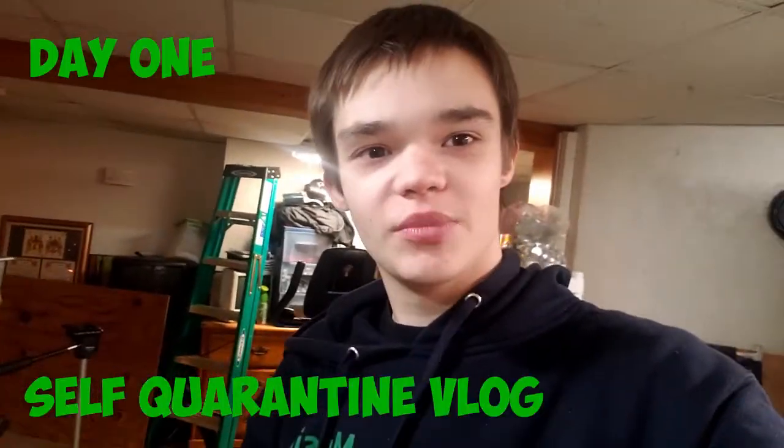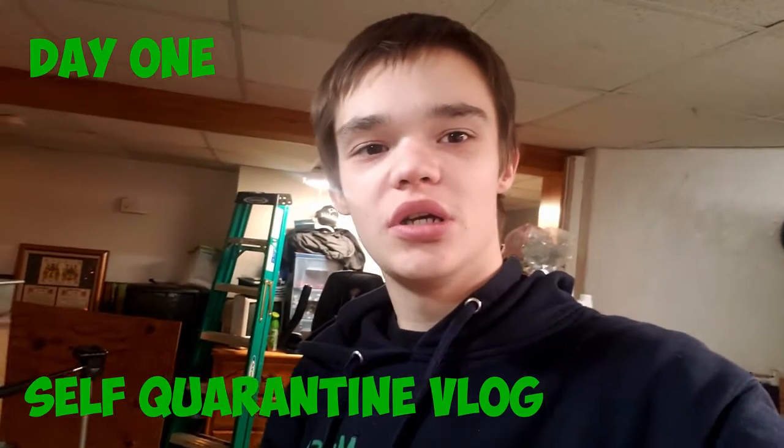Hey there everyone, so currently it is day one of the self-quarantine because stuff happened in my school. The first thing I'd like to do is just a kind of a studio tour, because I've tried to do one in the past but that was in my old room — and literally the day after I did that, I moved into here. So let's get started.